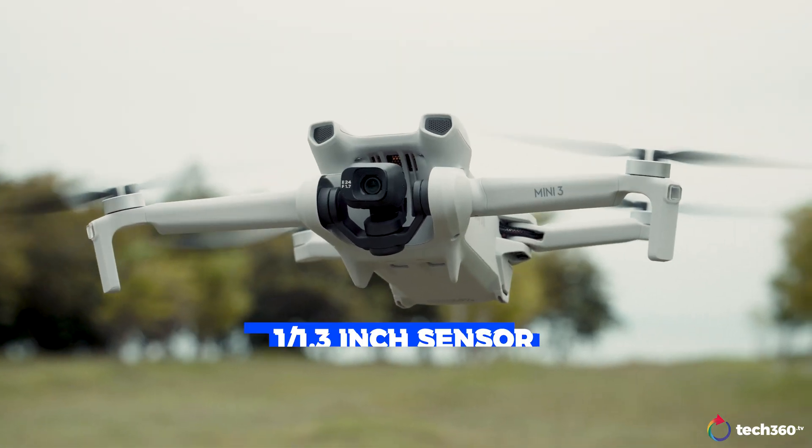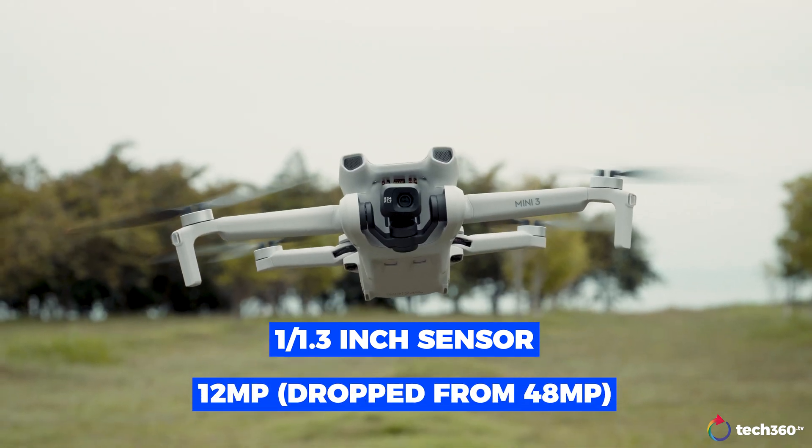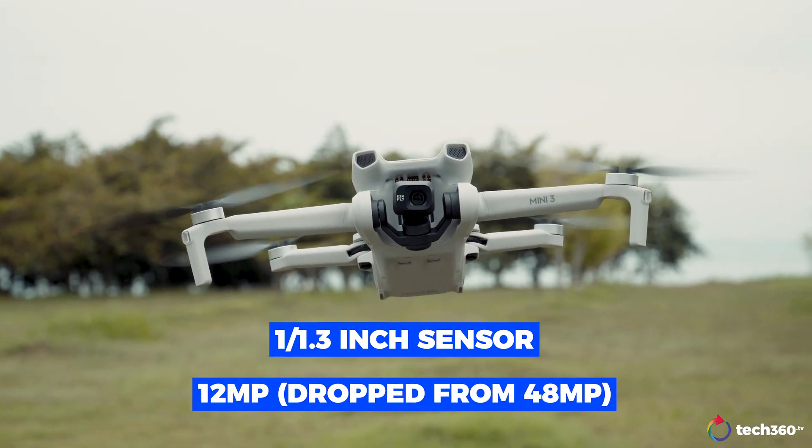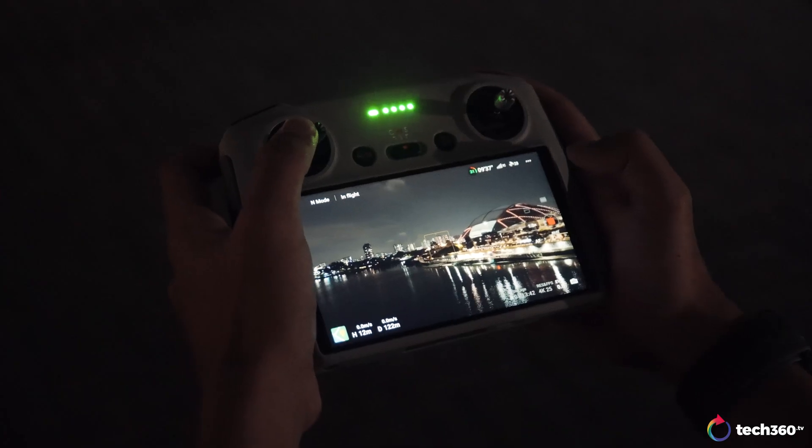The Mini 3 still comes with a 1/1.3-inch sensor but has dropped to a 12MP sensor from a 48MP sensor. As DJI claims, this strongly suggests that the larger area of each pixel, the stronger the light-sensing capability. In 4-in-1 mode where 4 pixels are combined into one, the pixel size can achieve 2.4μm to perform better in low-light environments.